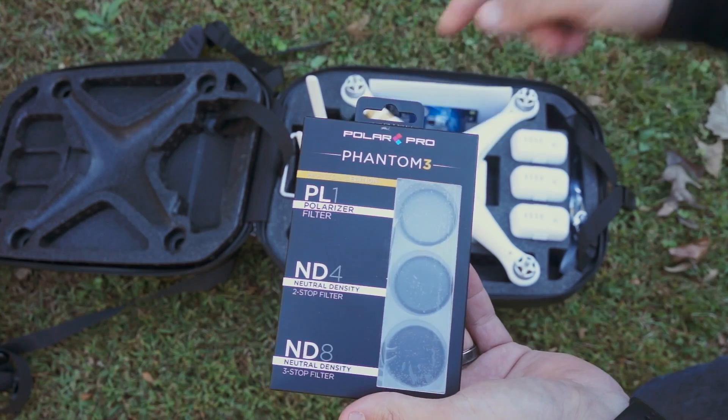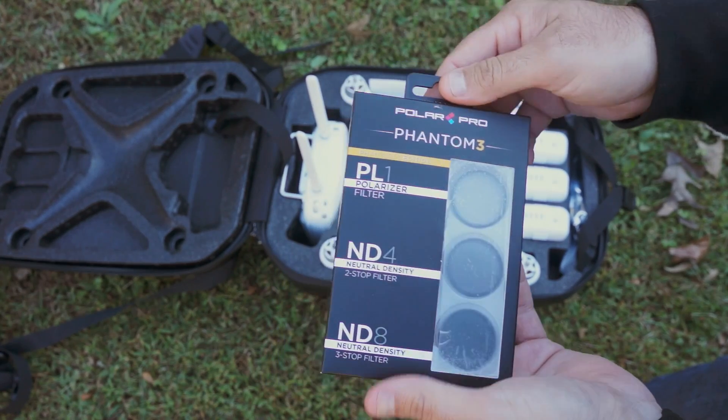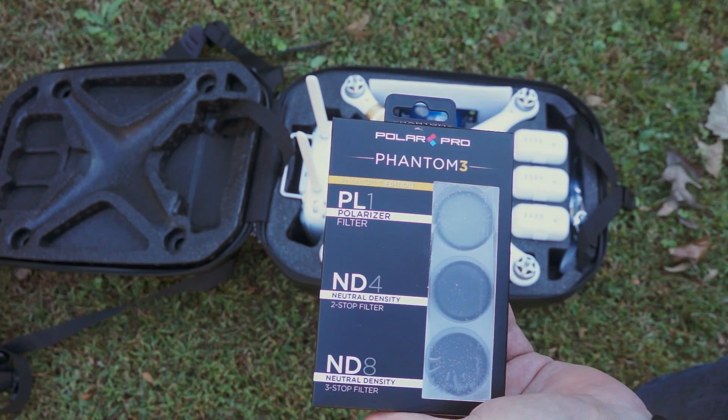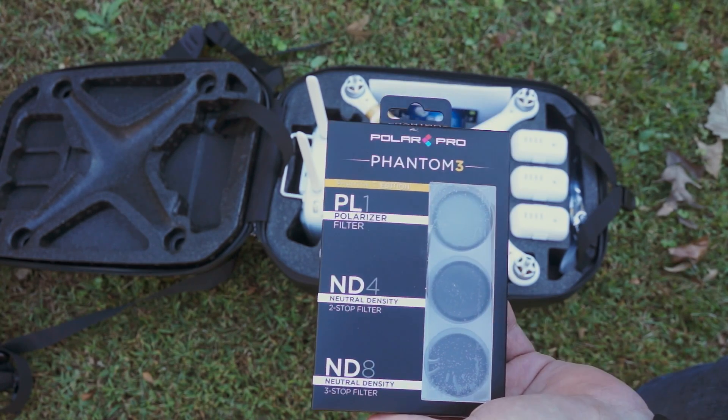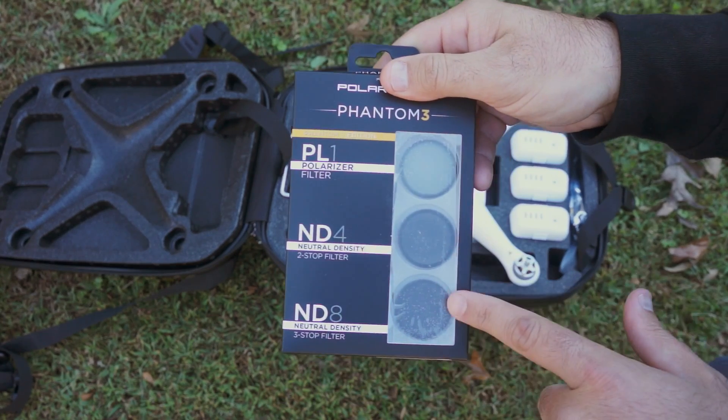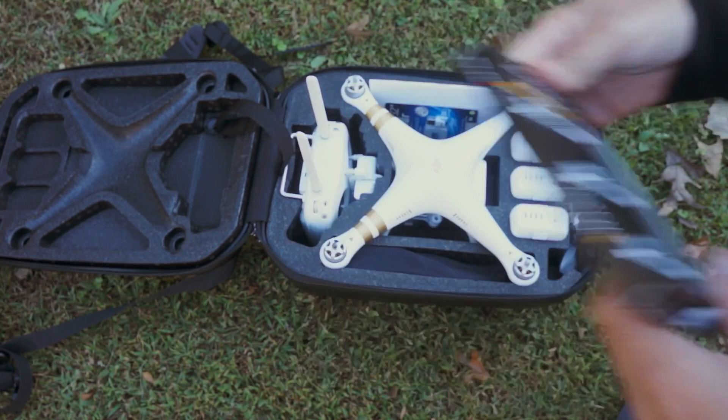The Polar Pro has a polarizer and two neutral density filters. In bright sunlight the shutter speed has to be really fast while flying, and that ends up making the footage a little stuttery or jerky on pans and any fast motion. The ND filters will bring the shutter speed down and smooth out the footage.